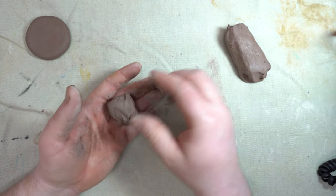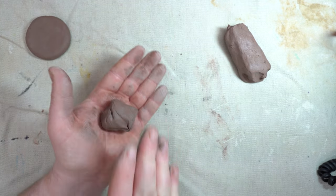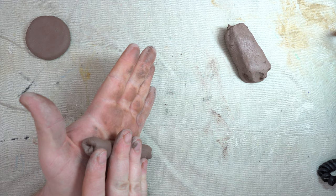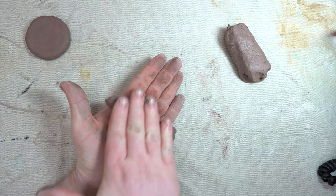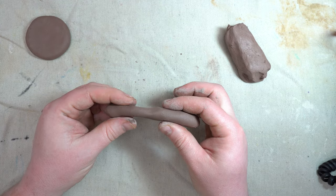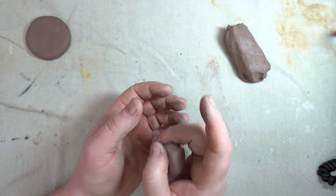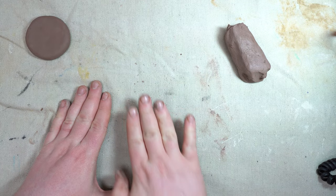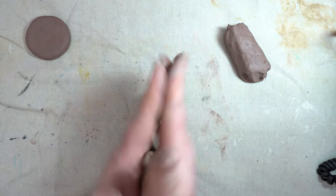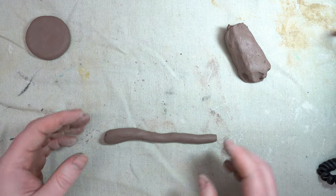Now tear off another chunk of clay and this time we're going to roll a coil. To roll a coil, instead of going in circles, we just go forward and backward. Notice how I'm using long forward-and-backward strokes. If you just wiggle side to side with small movements, you'll end up flattening it — you can already tell it gets flat that way. We want full long rolls, forward and backward, to make a nice wormy coil shape.